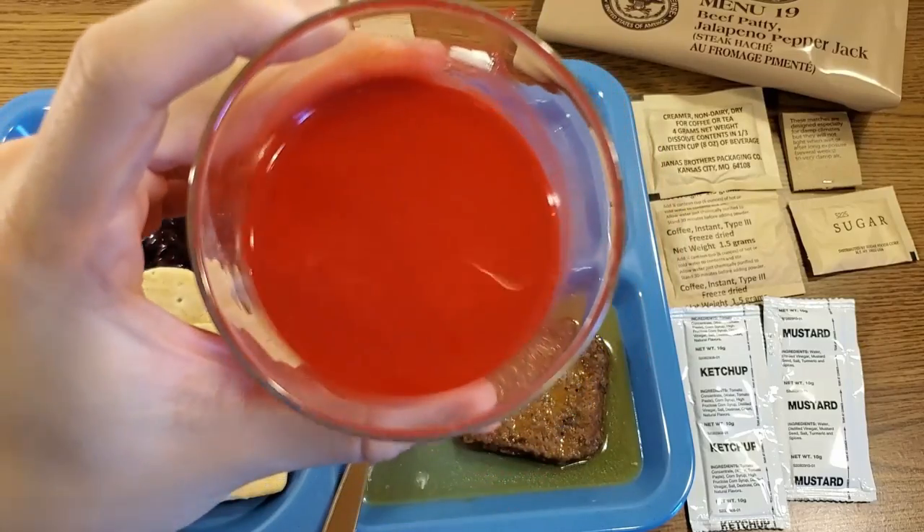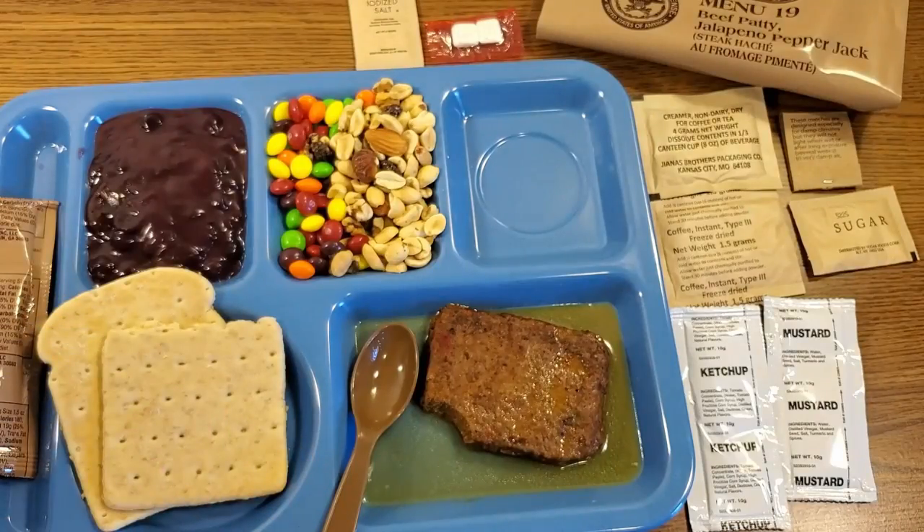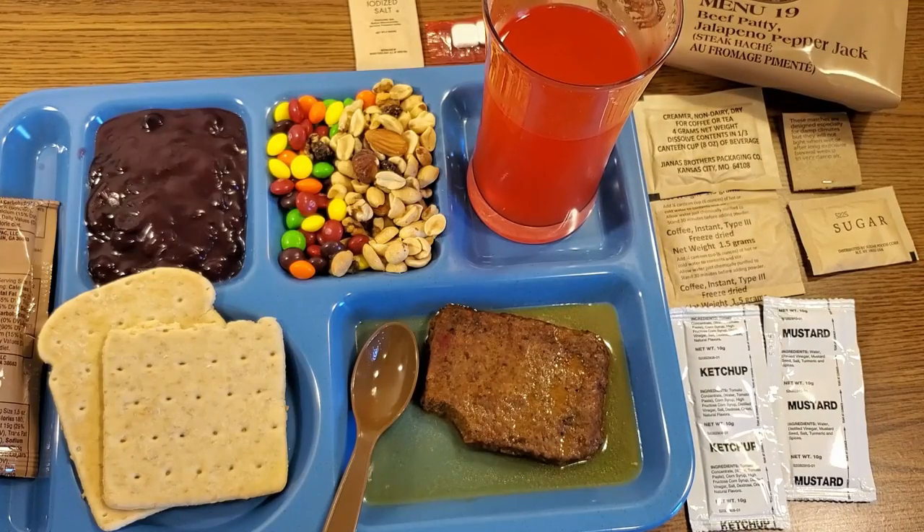Our drink has a bit of a film on the top of it. The tropical punch is about the only drink that films up like this. Tastes just like it always does — super artificial, but not really in a bad way. It's probably not good for you, but it doesn't taste terrible.